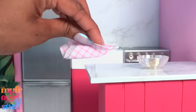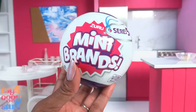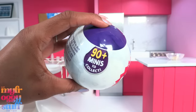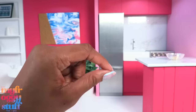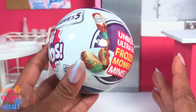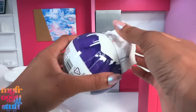I found Mini Brands Series 5! Have I been going to Target every day searching for these ever since I heard they came out? Yes, I have. They were $7.49 at my local Target. There are 90-plus minis to collect and it looks like we're getting some new ultra-rare frozen moment minis. I am super excited. Does that mean we're gonna find any? No — I am known for not having the best luck when looking for rare, ultra-rare, or limited edition minis, but I'm still hopeful.